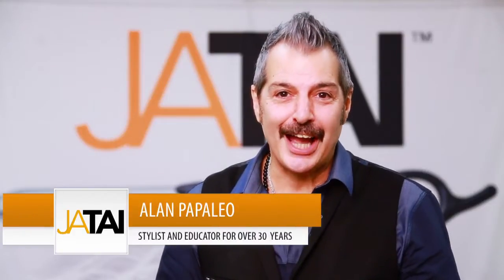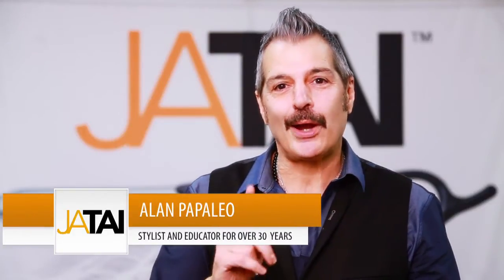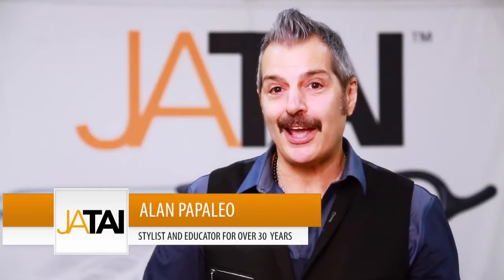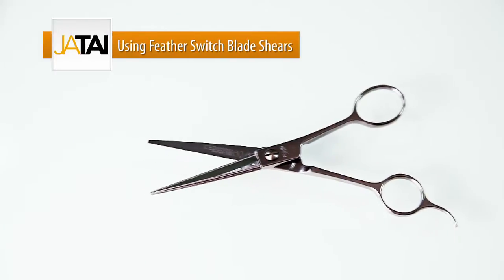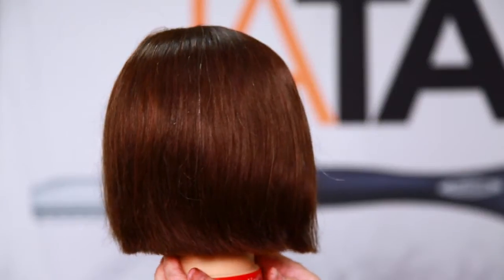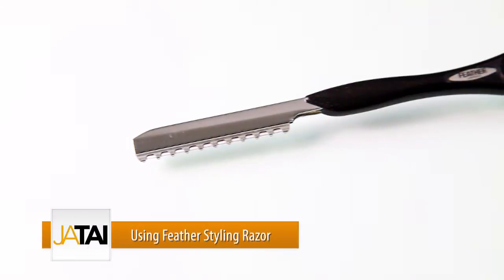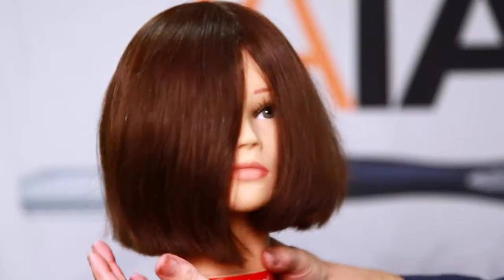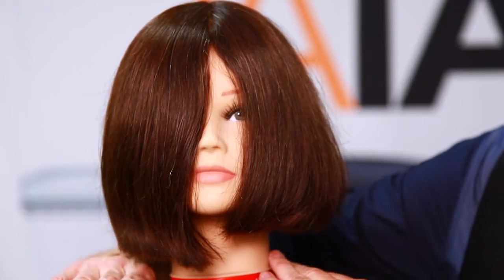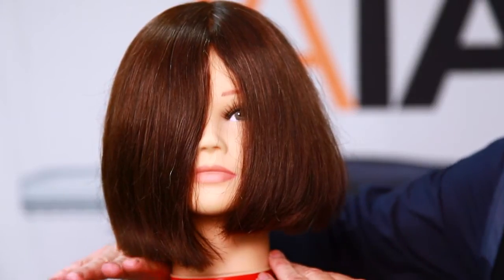Hi, Alan Papaleo here for Jatai International. I'm now demonstrating one length shape done two ways: one side done with the switchblade shears, one side done with the feather razor. The side with the switchblade shear will be very strong, very geometric — you'll see that line very sharp. The opposite side with the feather razor will be softer, more organic, with a little more flow at the ends. Two different looks, same techniques on both sides.